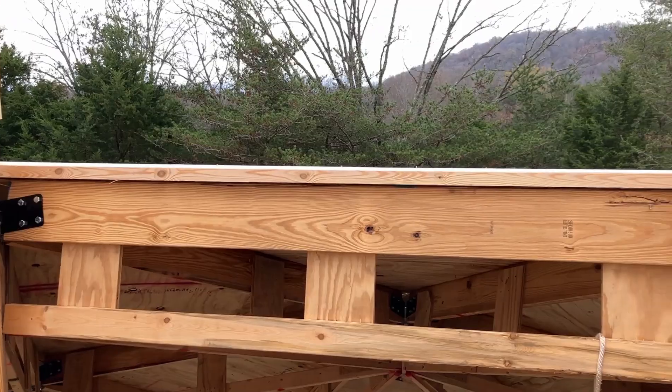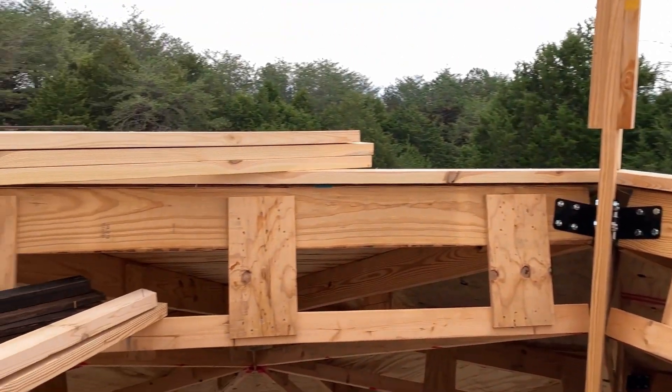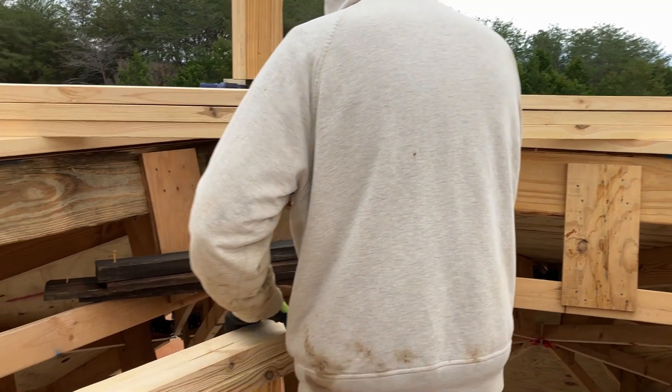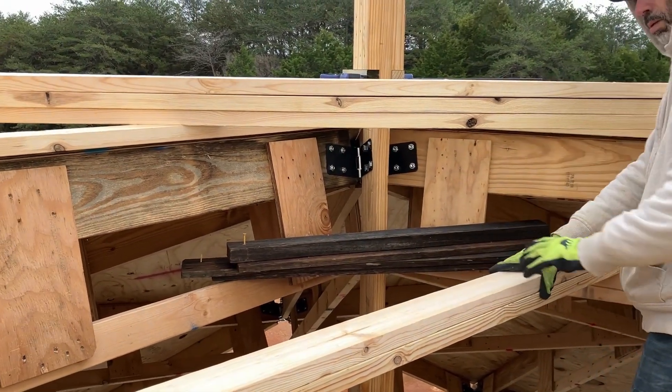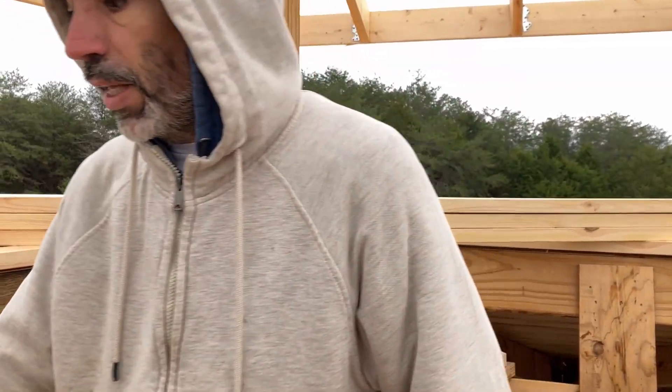At least that's not real snow. All five of the base plates are up and we are now cutting the top plates for the windows. And my hands are cold — a little chilly out.